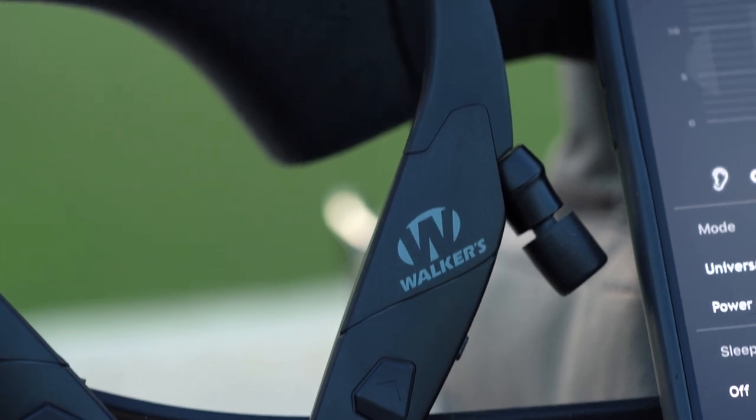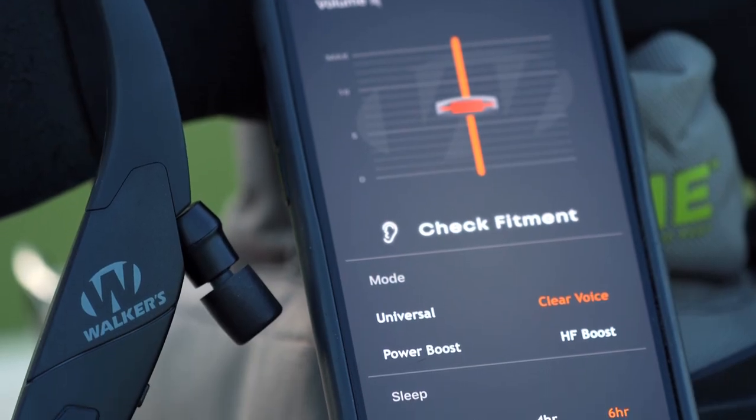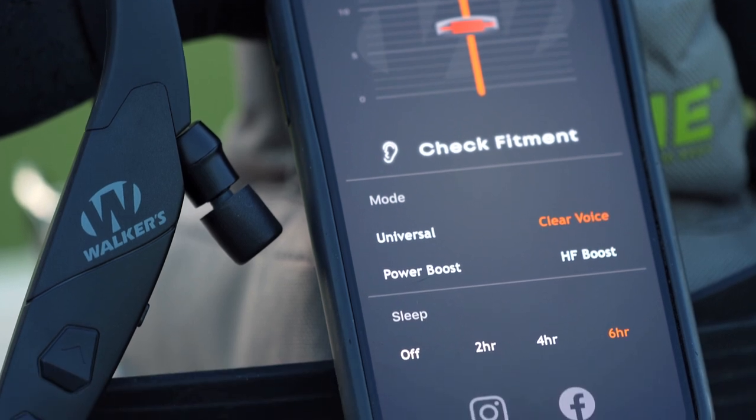There are four frequency modes, so that way you can customize your hearing experience with Universal, Clear Voice, Power Boost, and HF Boost. Simply download the Walker's Link app, connect your Razor earbuds, and you'll have complete control from your phone.